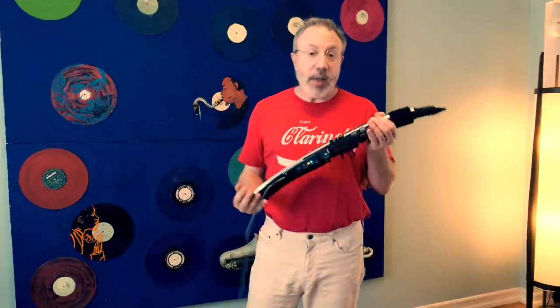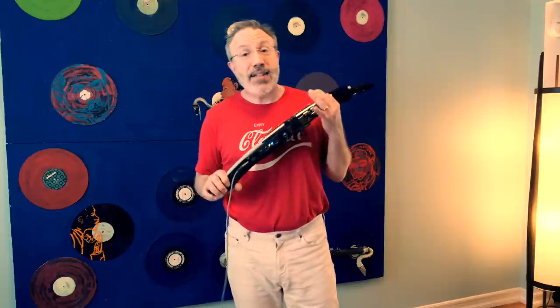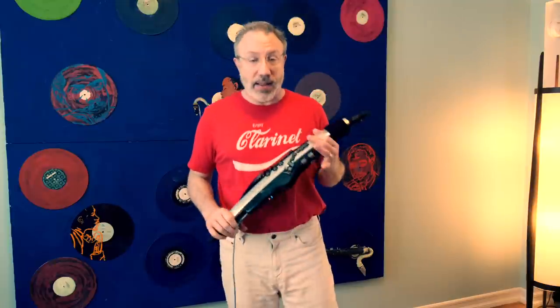At a high level, the Roland Aerophone Pro A30 costs $1,650 — it's pretty expensive. It has its own internal built-in synthesizer that is controlled by blowing air through this mouthpiece. The mouthpiece has a reed on it, but the reed doesn't vibrate. It's really just there for you to bite, and if you bite it, it actually moves this little lever here which will change the pitch if you want it to.